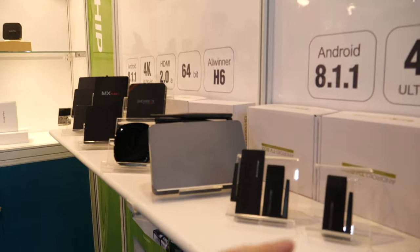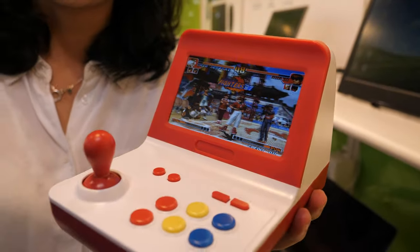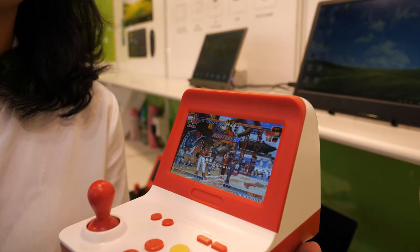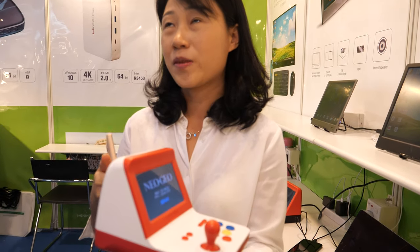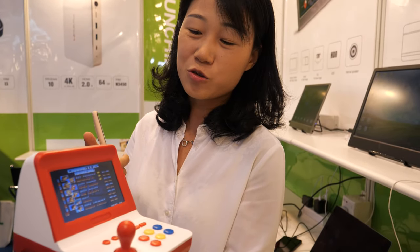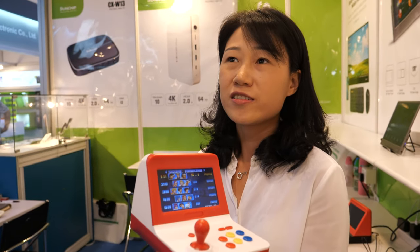All these different designs over the last years, with more things coming in the future. The game player machine is $25, with an MOQ of 500 pieces. It's very popular because it brings back children's memories — most popular in Korea, Russia, and the China market.